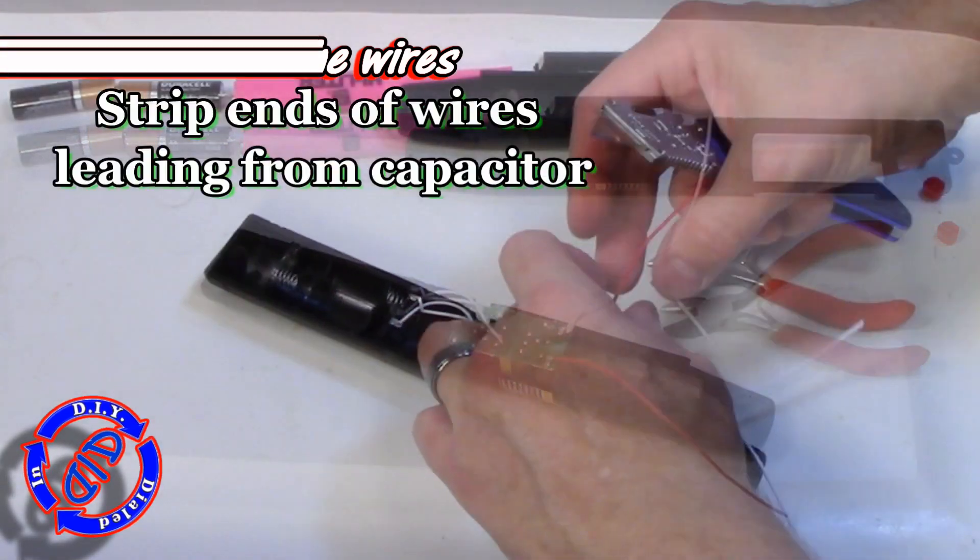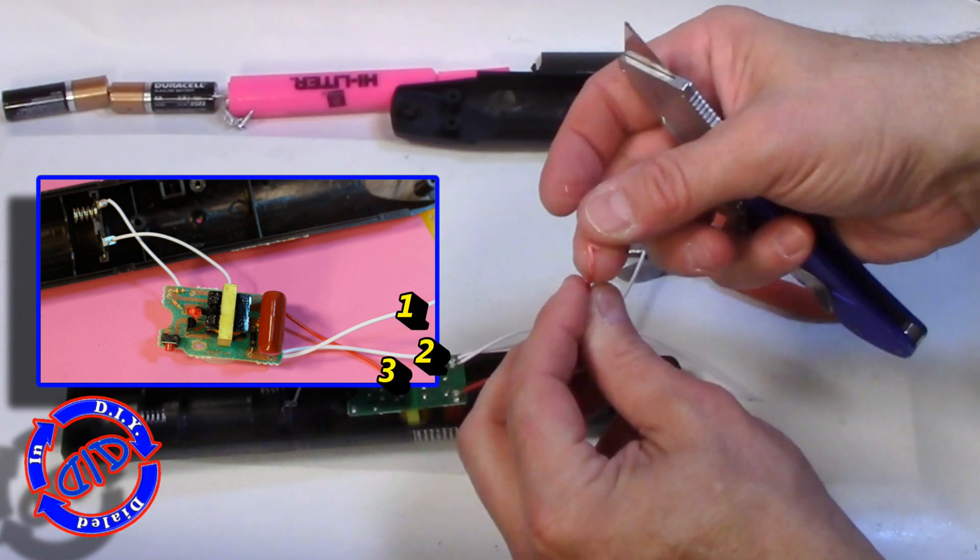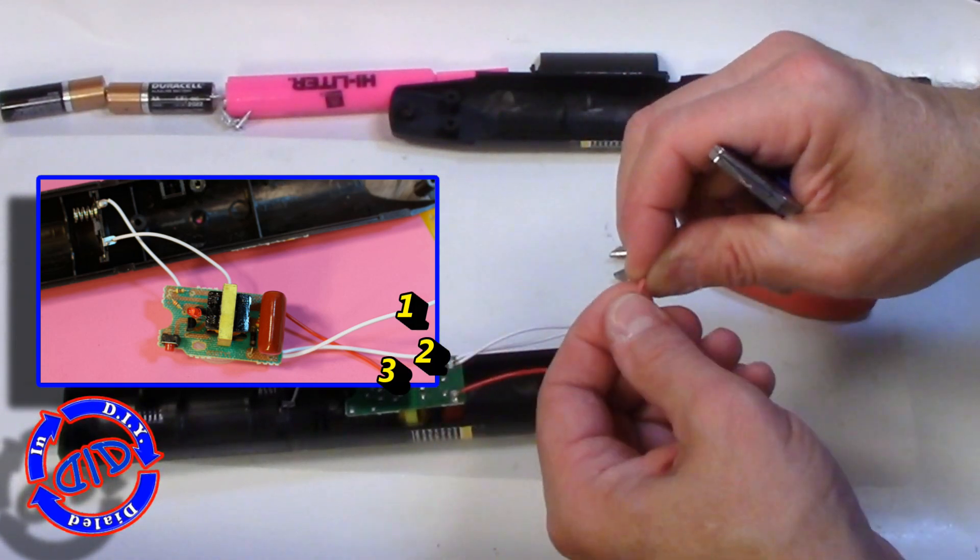You really do need to make sure before you're handling this that you have discharged all of the power. Otherwise, you're in for a hefty little shock out of the main capacitor.